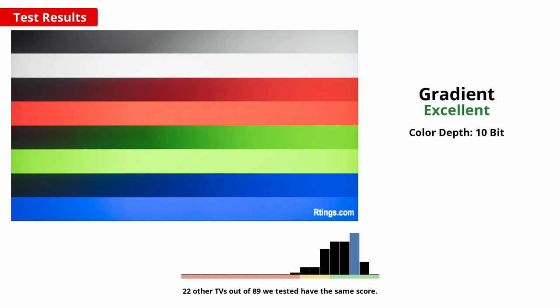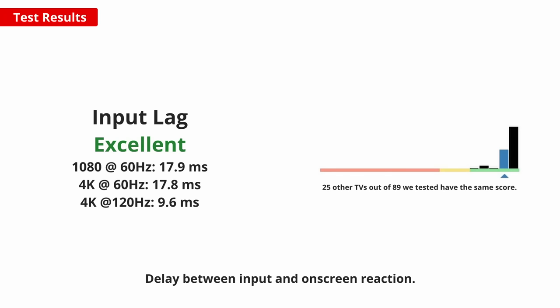Overall, Sony TVs are generally well known for their processing features, so this is no surprise. If you want to watch fast-paced content or game on this TV, motion clarity is really important. A fast response time is essential for a clear image without too much distracting blur. This TV performs great, as you can see in our moving logo photo — there is a small blur trail visible, but it isn't very noticeable. You can clear this up by flickering the backlight with the black frame insertion feature, but it only works well with high frame rate 120Hz content. A low input lag is also important for a responsive feel when gaming, and this TV is excellent and feels very responsive, especially with higher frame rate 120fps content.